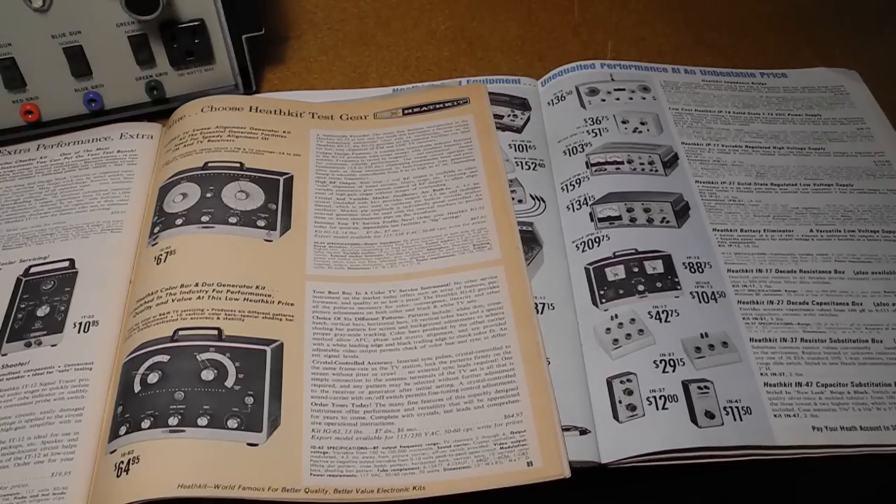The IG-5258, offered from 1977 to 1982, was electrically identical to the IG-28, but with different styling of knobs and case color. The IO-101 vectorscope also included a similar pattern generator as well as a 3-inch vectorscope display. The last unit offered by Heathkit was the IG-5240, a portable color bar and dot generator made from 1976 to 1985.